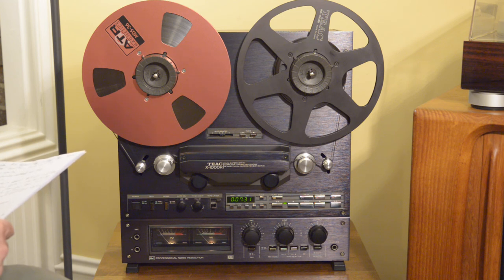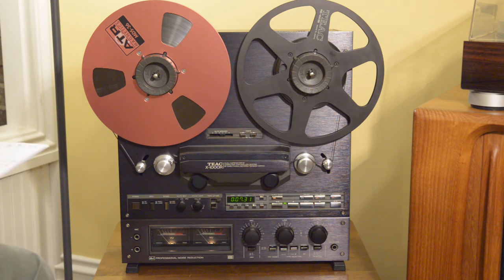This one functions flawlessly and sounds just incredible. It's fairly late in the development of reel-to-reels, from the early to mid eighties — really the end of the period for reel-to-reel at that point. Cassette decks were beginning to offer excellent performance; for instance, the Nakamichi Dragon was introduced in 1982, and cassette technology, from the standpoint of form factor as well as convenience, pushed out the reel-to-reel from a consumer standpoint.